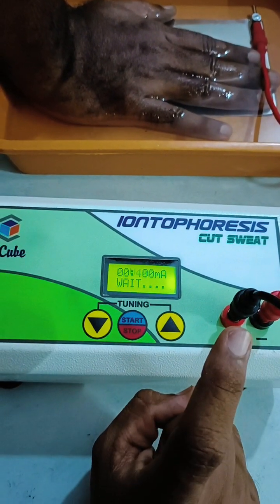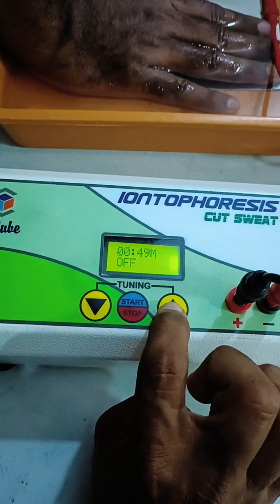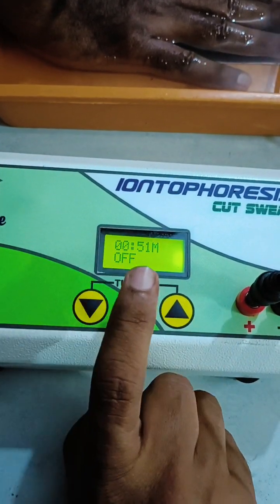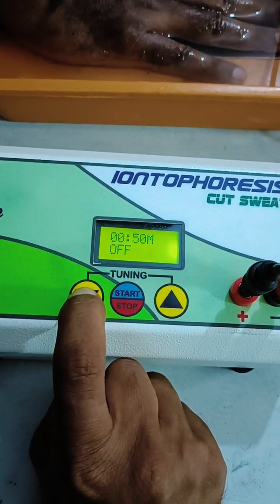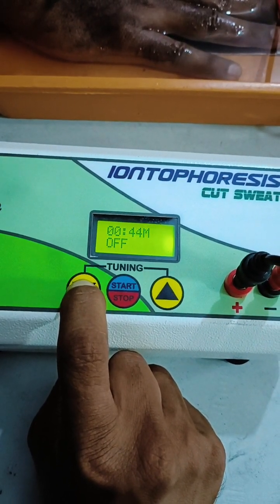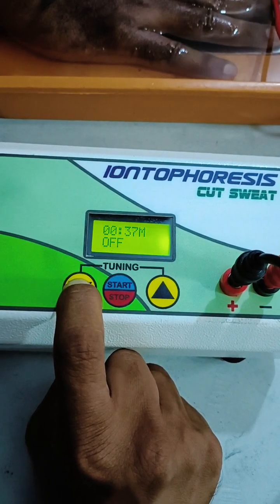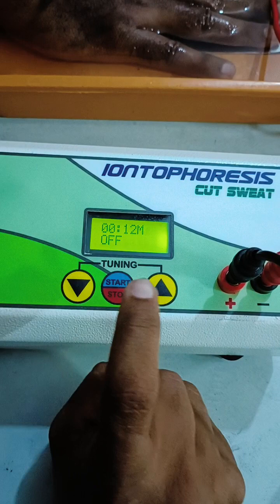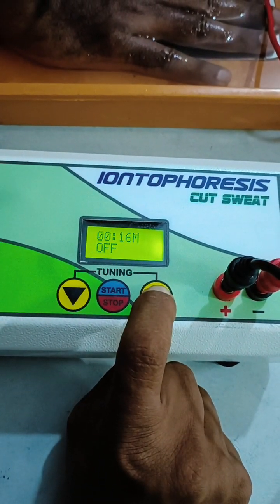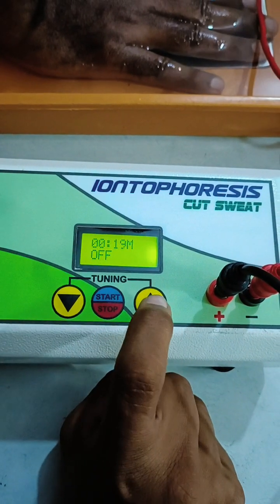Once saved, the device will display the set treatment time duration. You can change the time duration using the increment and decrement functions. I have set the treatment duration to 20 seconds for demonstration purposes. Normally, you take treatment for 20 minutes on normal polarity, then 20 minutes on reverse polarity. Always follow the advice of your practitioner or prescribing doctor for safe operation.